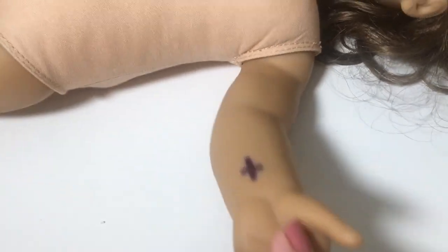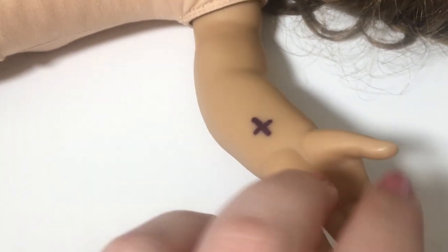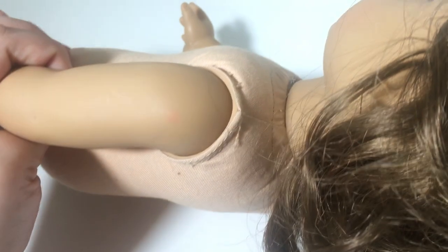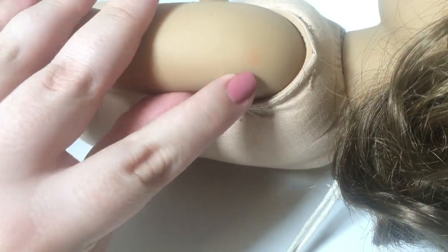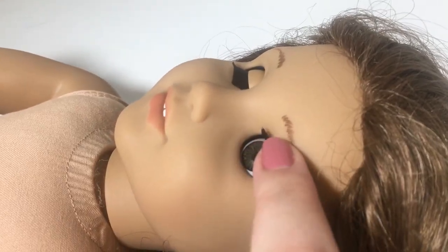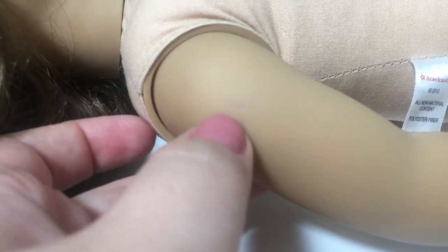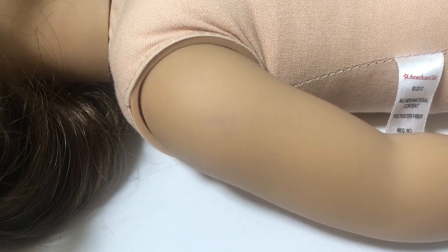I did not know this when I bought her, but she kind of has a really creepy cross on her left arm, which is really alarming and creepy. I honestly wanted to donate her right back when I saw that, but I was like, I'm just going to give her a chance and try to get it off. Here I am showing you some of the marks that did not come off with the magic eraser — the ones around her eye actually came off really nicely. But the next thing we're going to do is take care of this really messy hair.